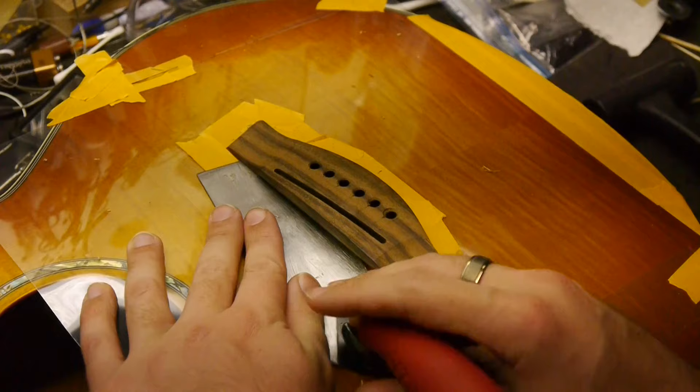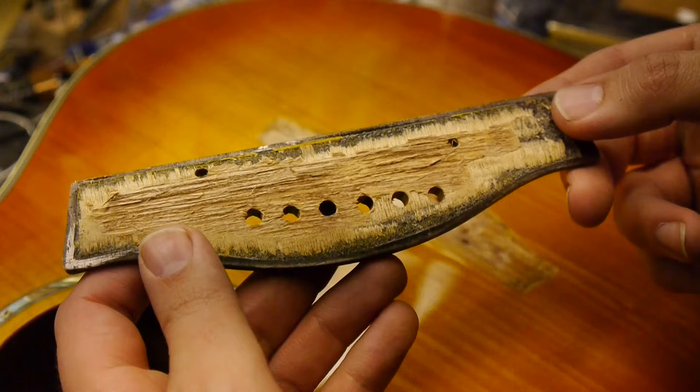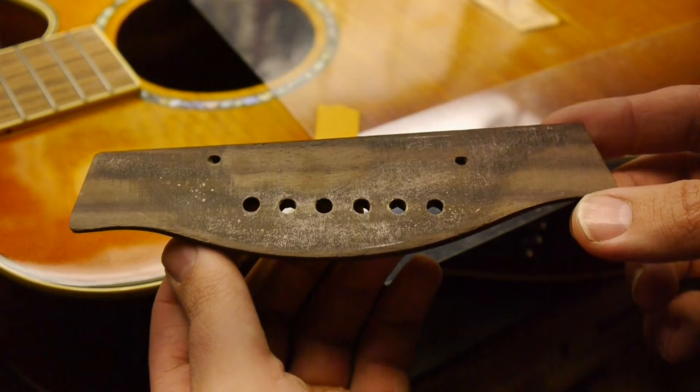You can see the condition of the bridge. You need to remove all wood remnants and level the back of the bridge once it's off. There's probably a more clever way to do this with a Dremel, router base, and some kind of jig — but barring that, files, chisels, sandpaper, etc. will get the job done.